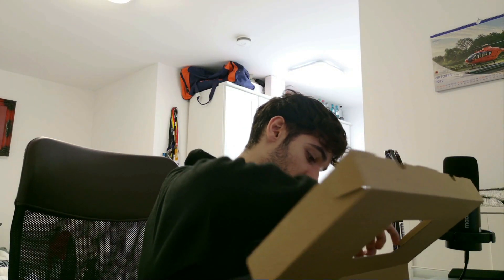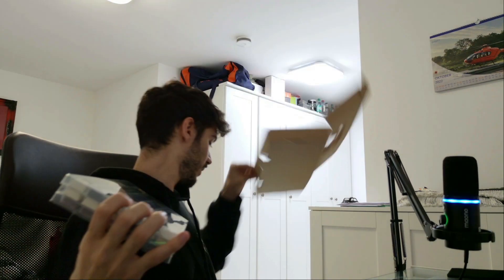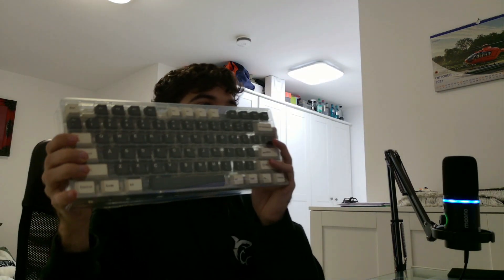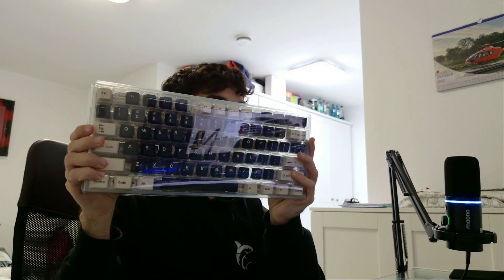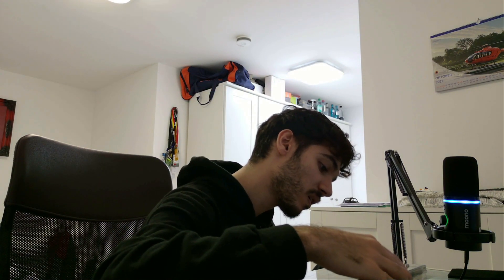Oh my god, the switches look amazing. Wow, I love it. Here are the switches. There are two kinds of switches — there's black and there is red. Going to open it.